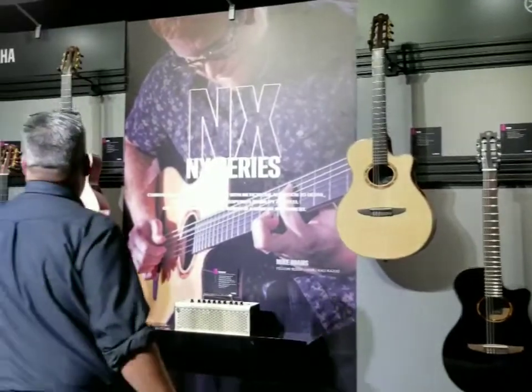The 5 series is pretty cool — it features European spruce. We did a big upgrade on that top, and that was at the suggestion of Rodrigo and Gabriela. They helped us do a little bit of the design work on the 5 series. So the 5 series is European spruce over laminate walnut.